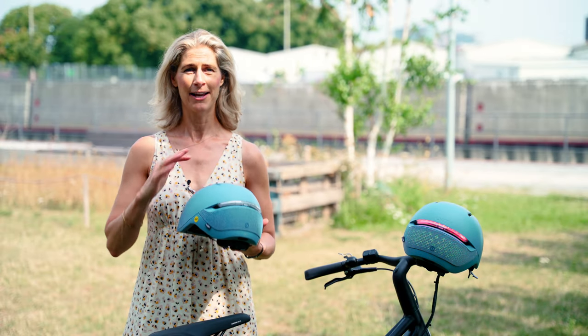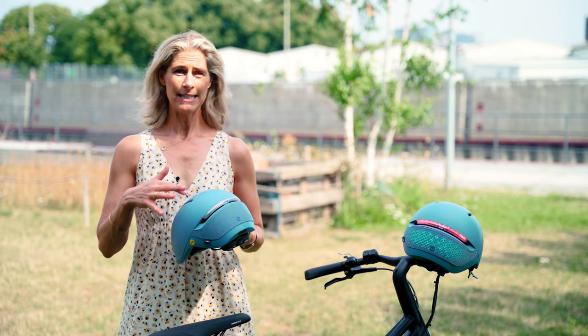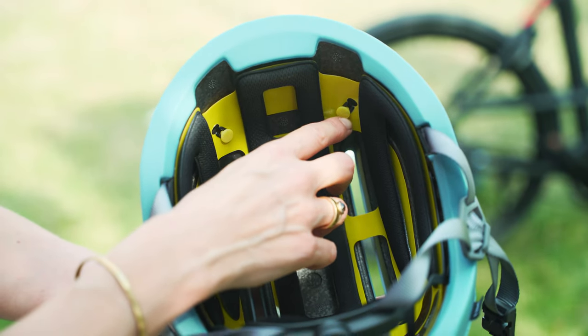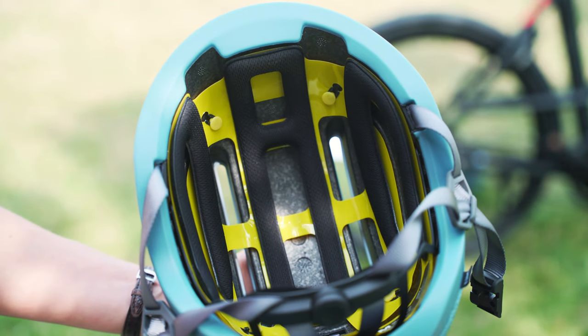We just hope — fingers crossed — that nobody who's wearing a helmet will ever need it. But this helmet indeed offers something special: you can upgrade the helmet with the MIPS technology.